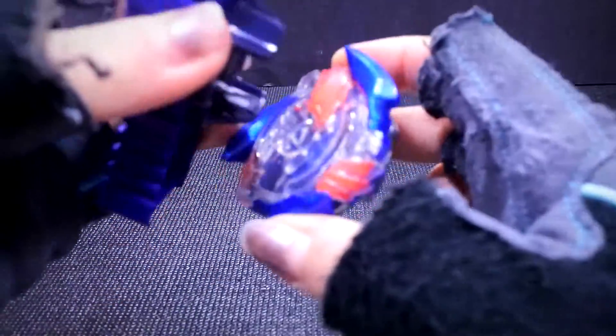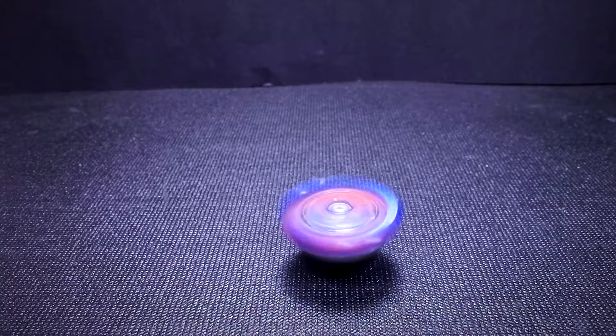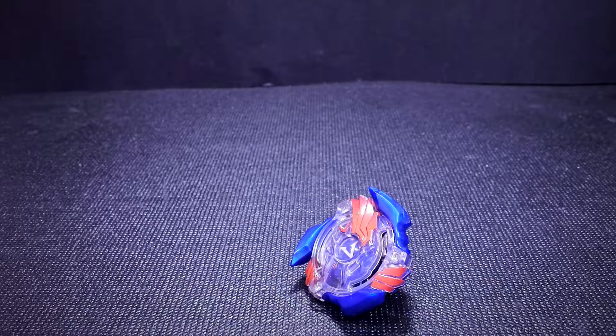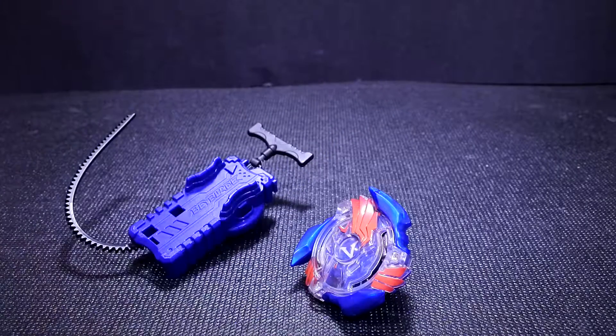Let me try this. I just realized that the ripcord feels so much better than the Hasbro ripcord launcher they had for Metal Fight. It feels a lot more smooth.